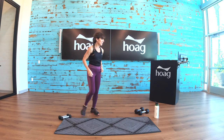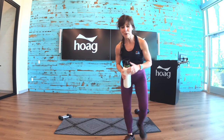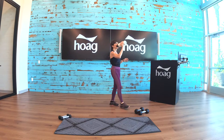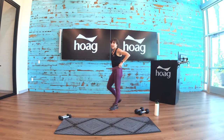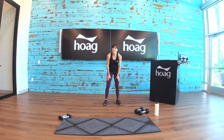Have some water, take a moment. Good job everybody — we're going to start it all over again. High knees — getting ready, five seconds, good breath.